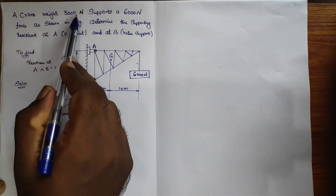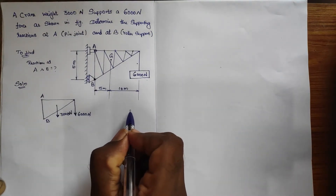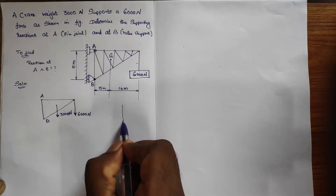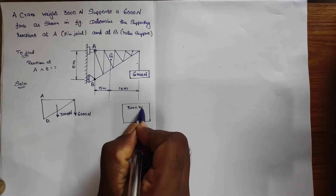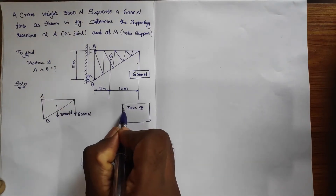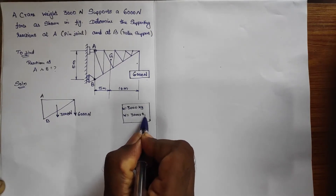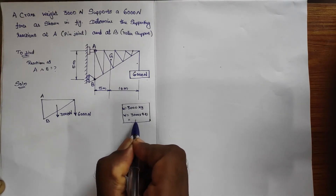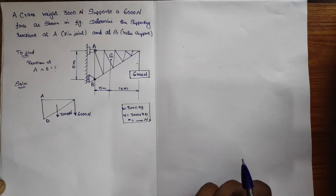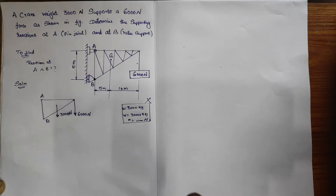One thing to remember: sometimes they will give the weight in terms of kg. If they give 3000 kg, the first step is to convert the weight into Newton — multiply by 9.81 (acceleration due to gravity) to get the value in Newton. But here it is directly mentioned in Newton, so we can just note it down directly.